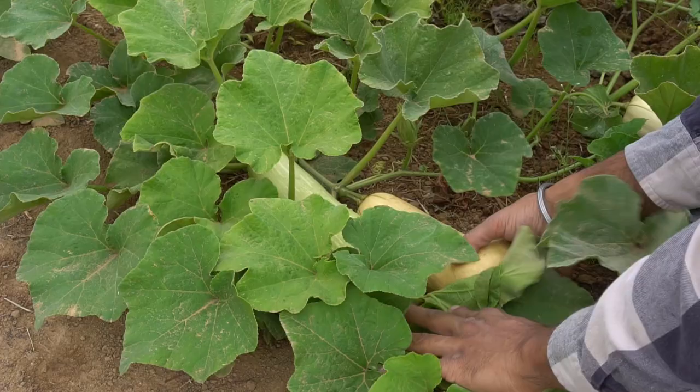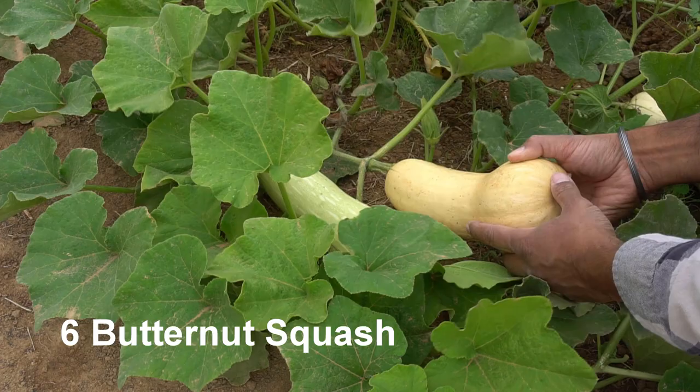This squash is kind of stringy, so let's taste it. It's very mild, a neutral flavor — crispy, much crisper than other squash I've had.